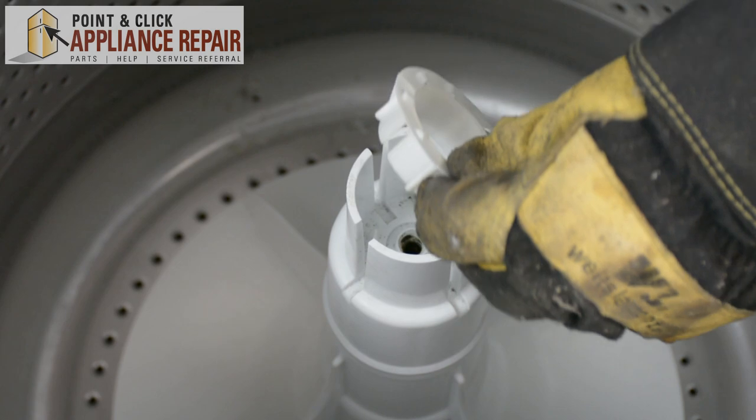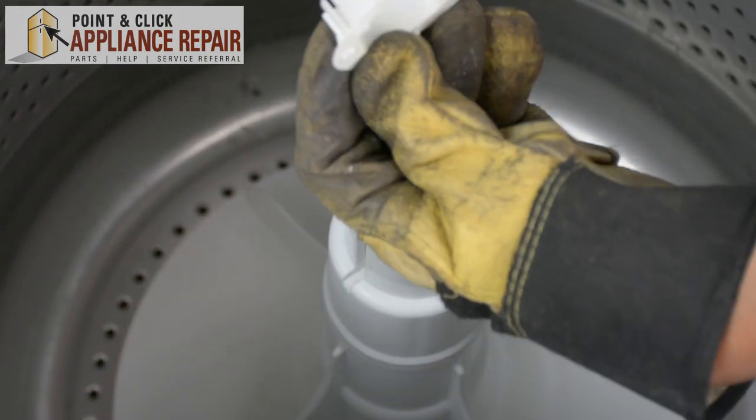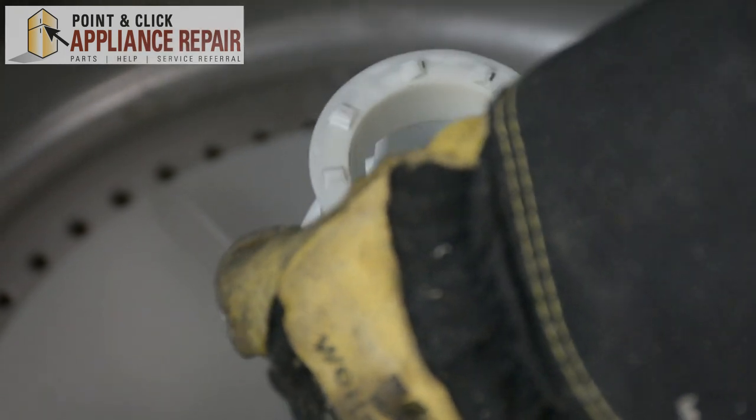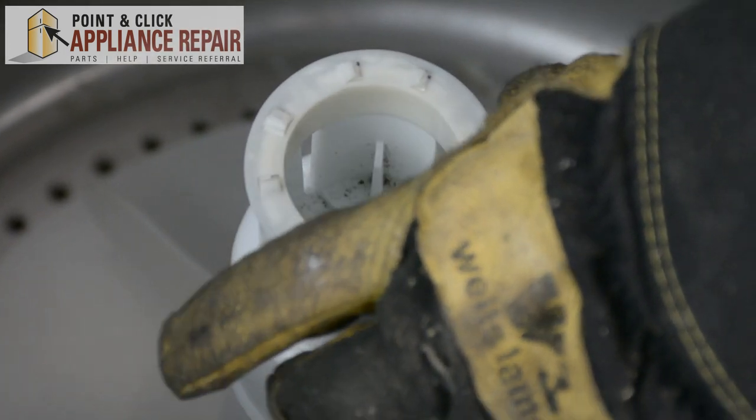Now we'll put the plastic washer in, and that's going to line up. There are four little tabs right there and those will go into the slots around the edges.